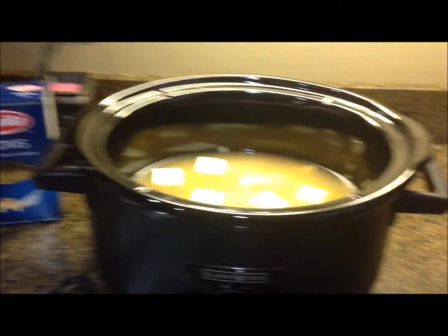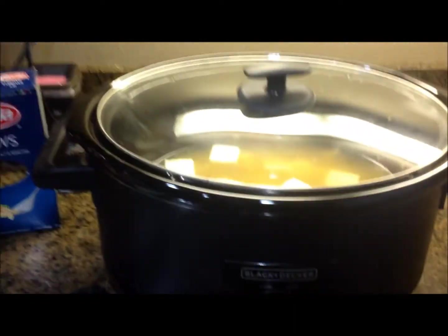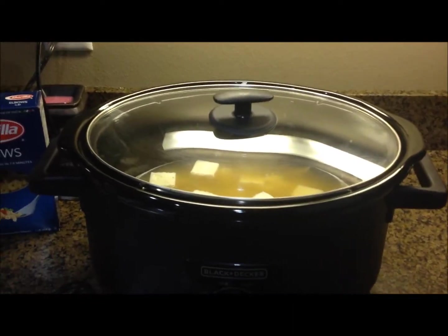Now that everything is in there, put your lid on and cook it on low for six hours. You're not going to add the noodles yet — they're going to go in later.